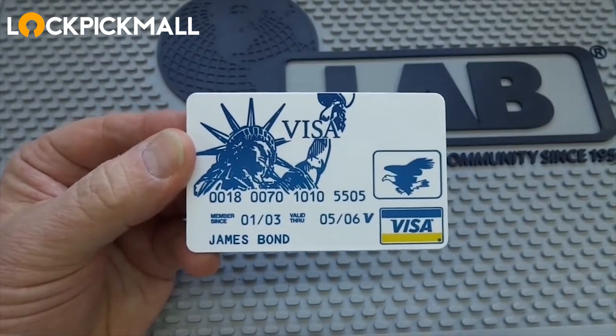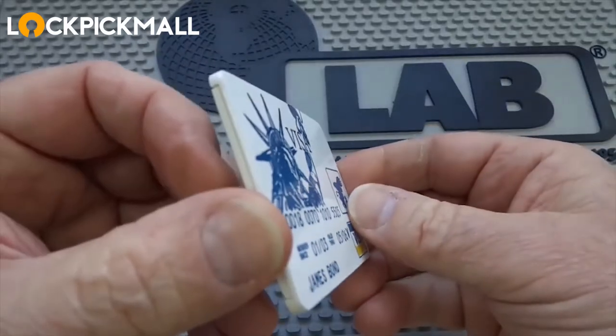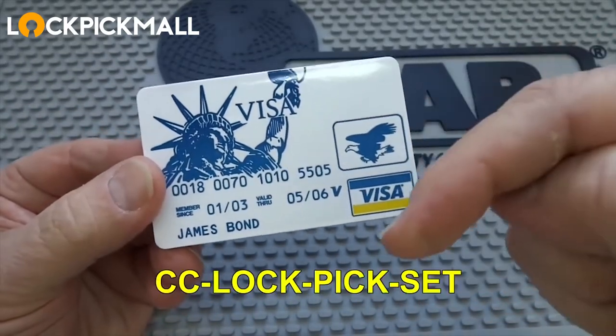If you're looking for a really portable lockpick kit, easily concealed inside of your wallet, you might want to take a look at this. This is the credit card lockpick set, and that's the catalog number there at the bottom of the screen.